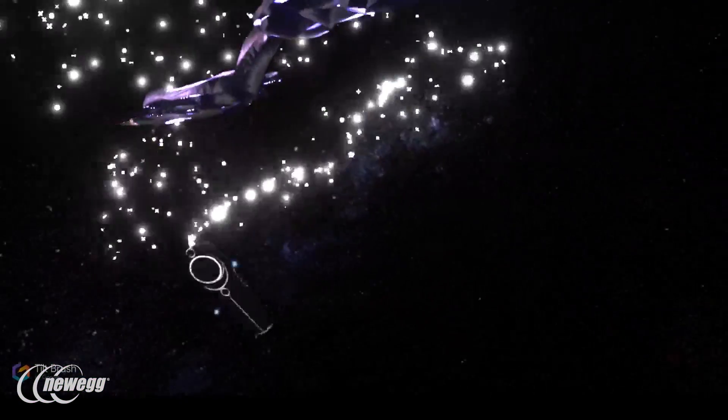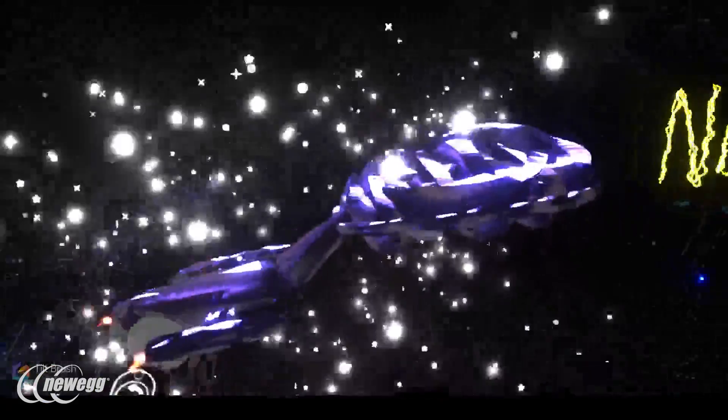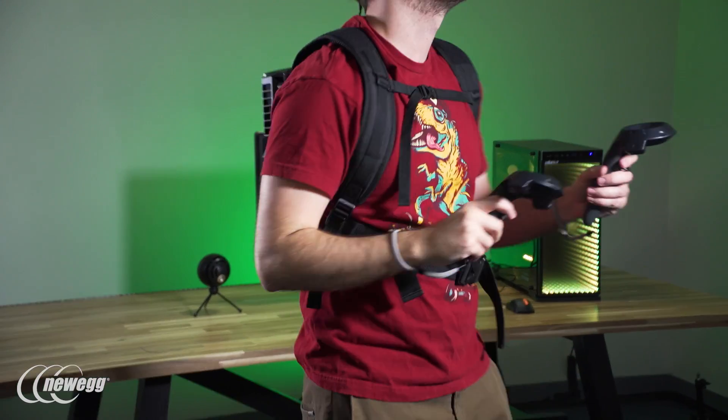With Tilt Brush, dodging isn't something you need to worry about, but you're often in a position where you want to move around your creation or rotate in circles without getting tangled in a cord. The VR1 totally eliminates that concern.